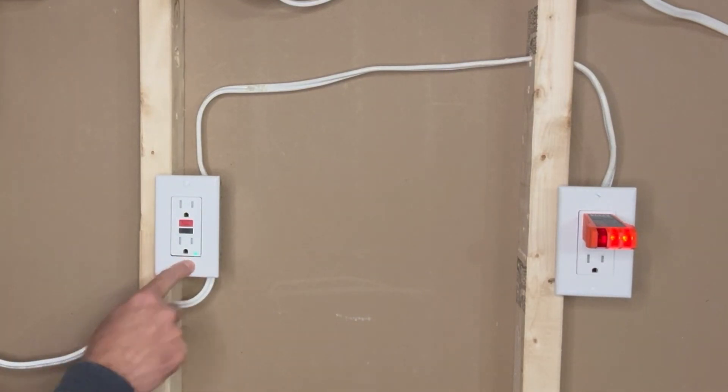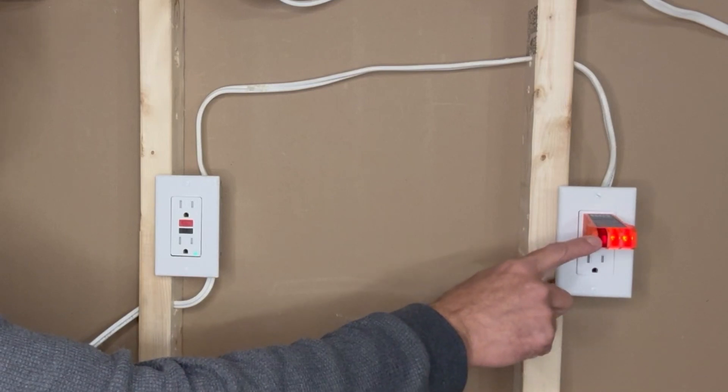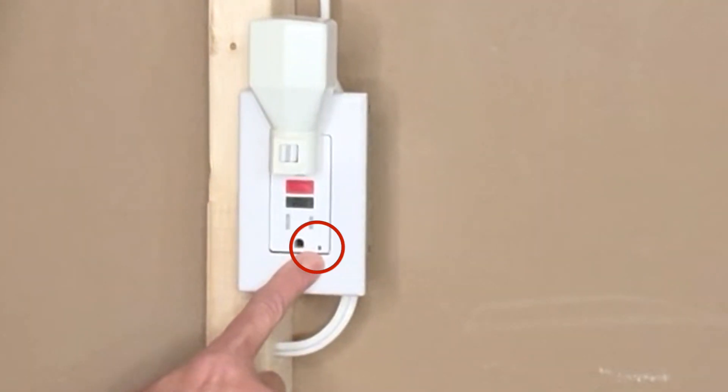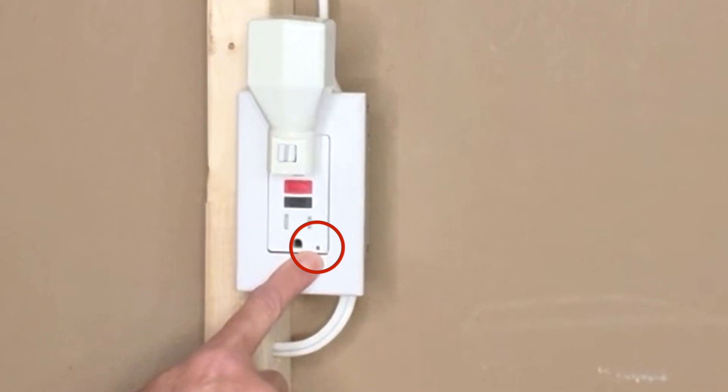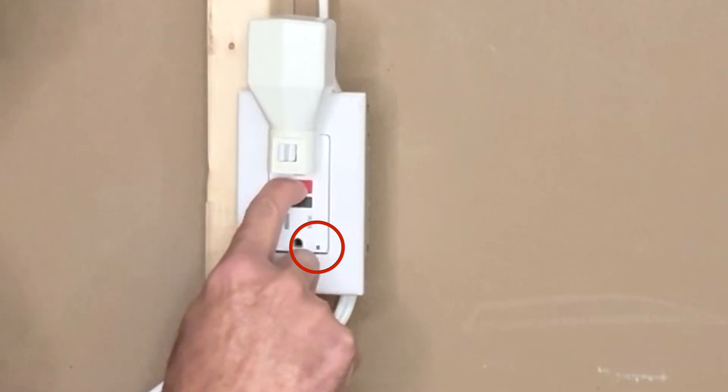The outlet is on now, and even the next normal outlet is on. If you have two or three more outlets on the same circuit, they will also turn on. The small indicator here should be green when there is power in the outlet. If it is off, press the red reset button.